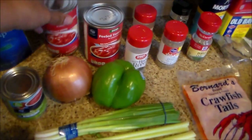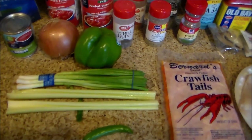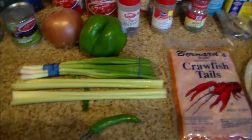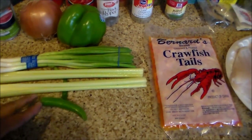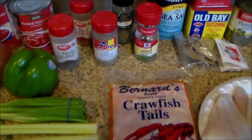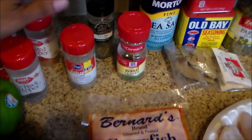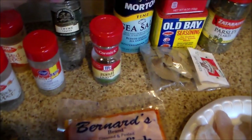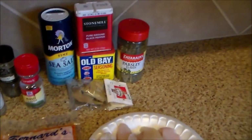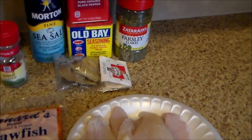For the basic vegetables: peeled tomatoes, a couple cans of each, onions, bell pepper, green onions, celery — a couple of stalks — and a serrano pepper for a little heat. For seasonings: black pepper, red pepper, oregano, thyme, basil, sea salt, ground black pepper, Old Bay, parsley flakes, and bay leaves.